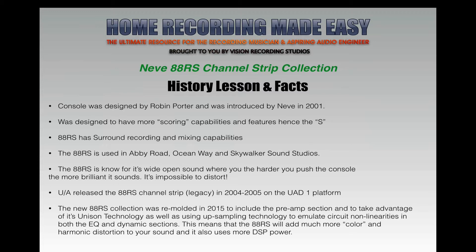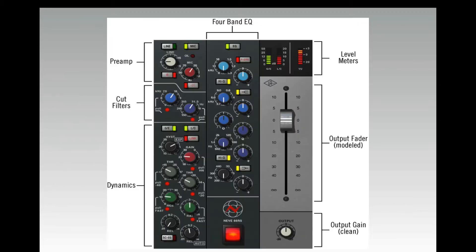We'll talk about the Unison technology in a moment and what's unique to Universal Audio — one of the reasons I love Universal Audio so much. The real difference between the new version and the old legacy version is something we'll go over on the next slide.